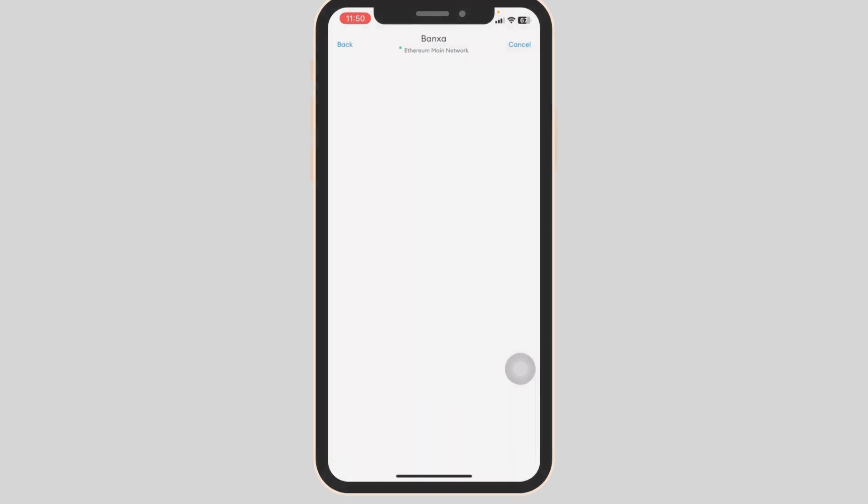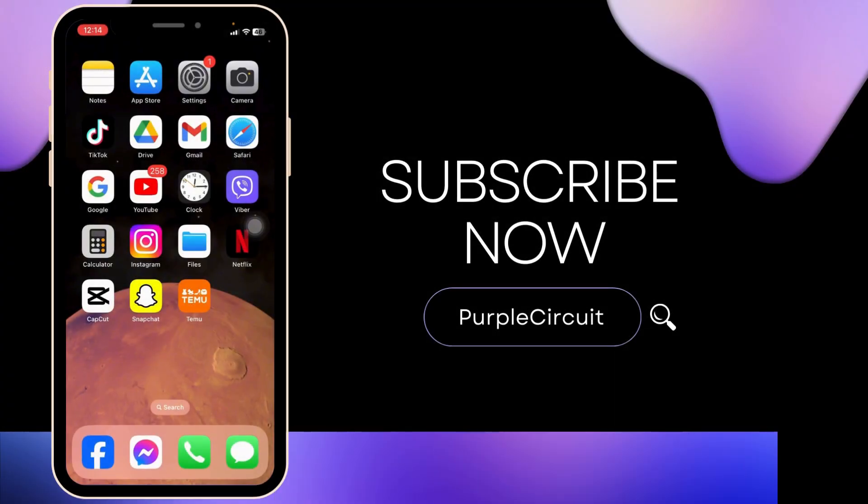You've just purchased Ethereum on MetaMask Wallet. If you guys find this video helpful, don't forget to like, share, and subscribe to our channel. Thanks for watching.